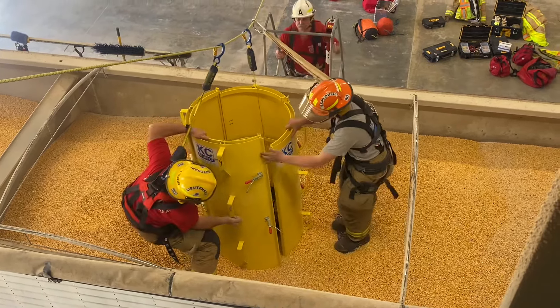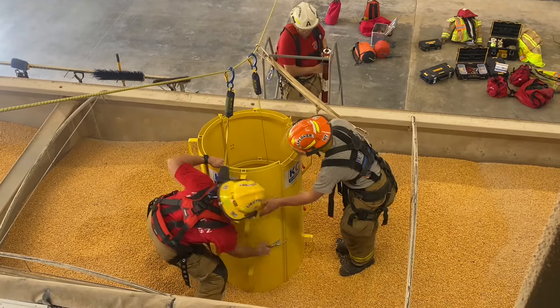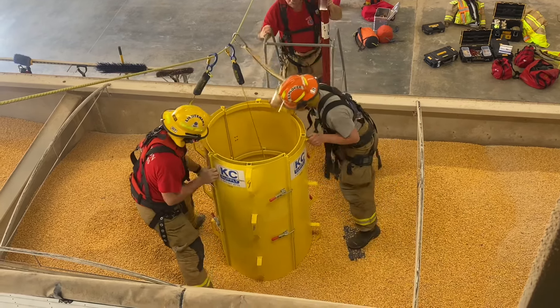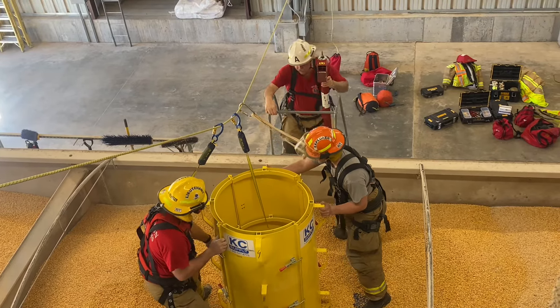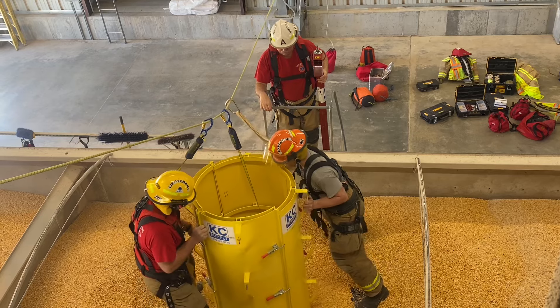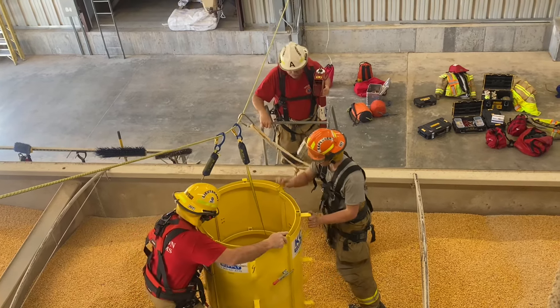One of the things we have to be concerned about is where their limbs are — not only arms and legs — because we can't see them. If we try to dig them out here it's just going to keep undercaving, so we need to get the cofferdam around them. A lot of times if our patient is conscious, they can tell us things like 'I've got something right by my foot.' If they're unconscious, then we obviously have to take a little more caution.